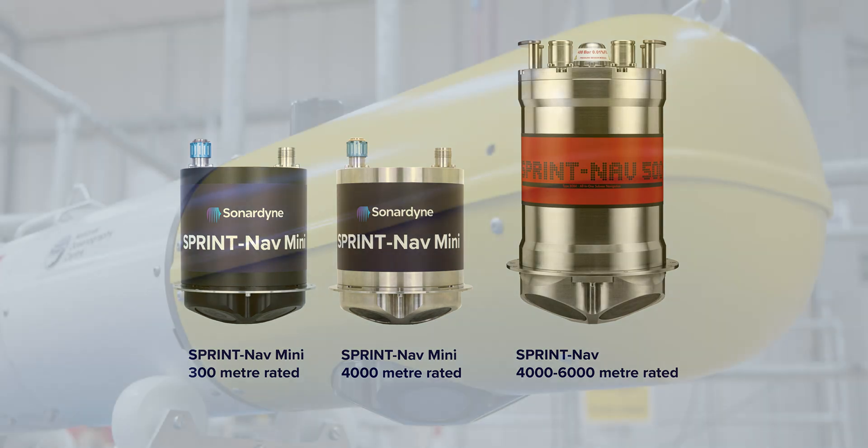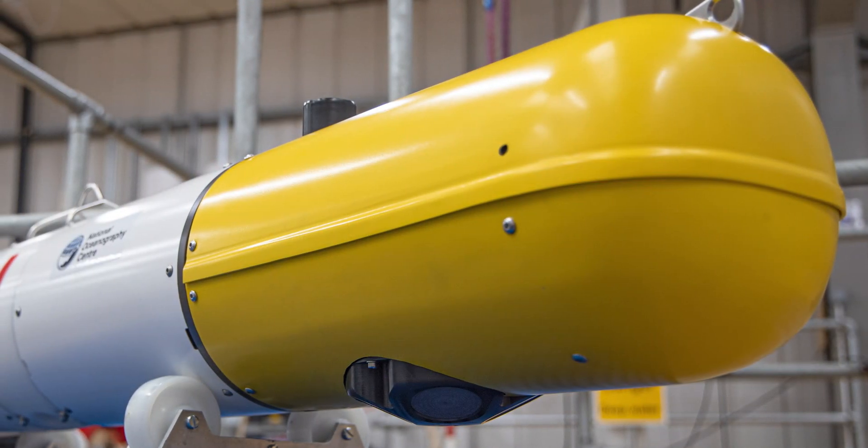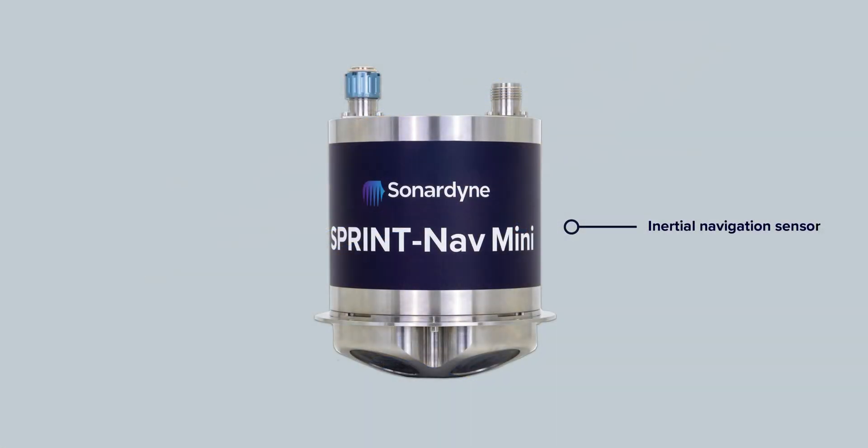SprintNav Mini is now available in a full navigator version for your marine robotic platforms, which harnesses an integrated INS, DVL and pressure sensor all within one unit.